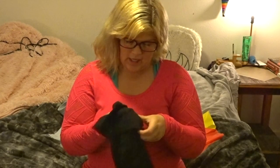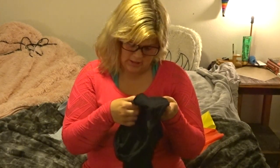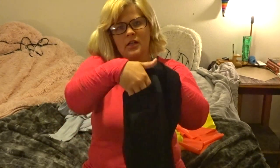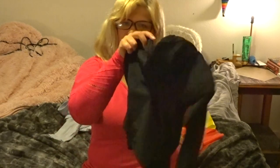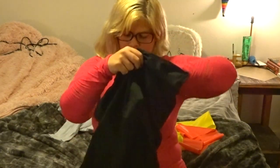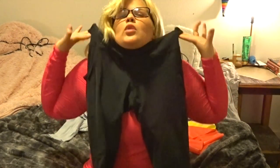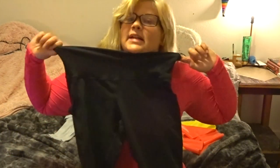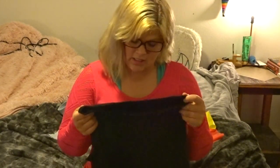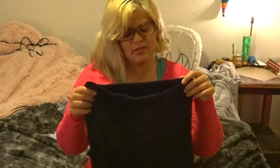Next item is these black leggings from Target. They have a phone pocket on both sides of the legs, they're high-waisted, and they're squat proof. They were only $30 at Target and I'm probably going to buy another pair because I wear black leggings a lot.